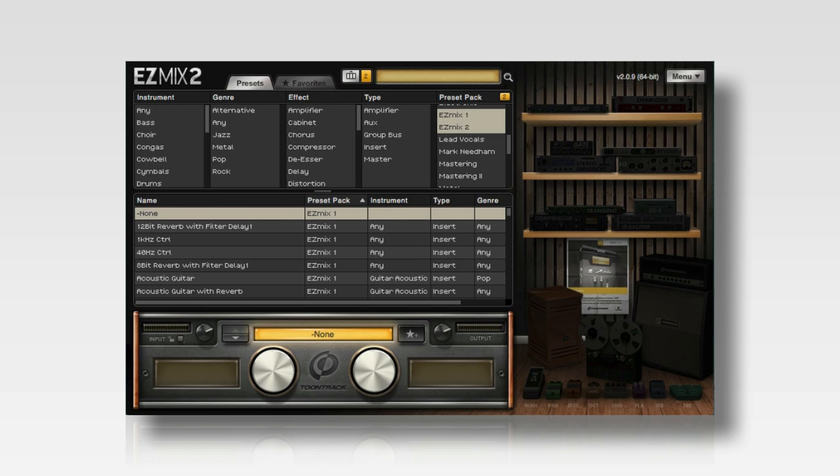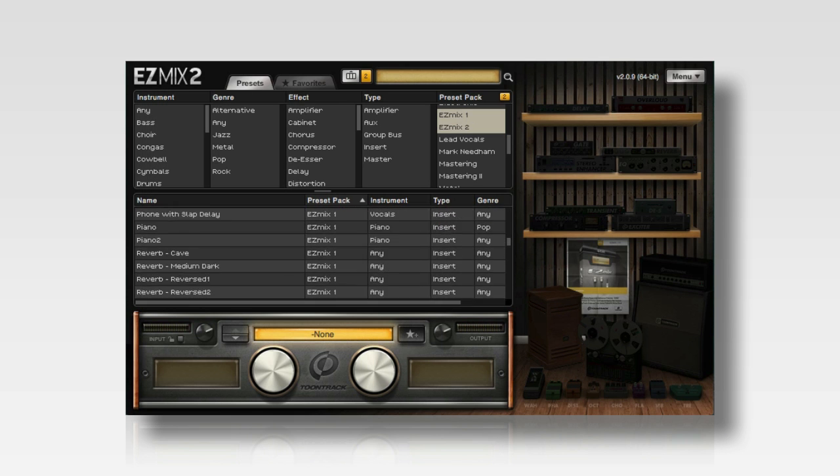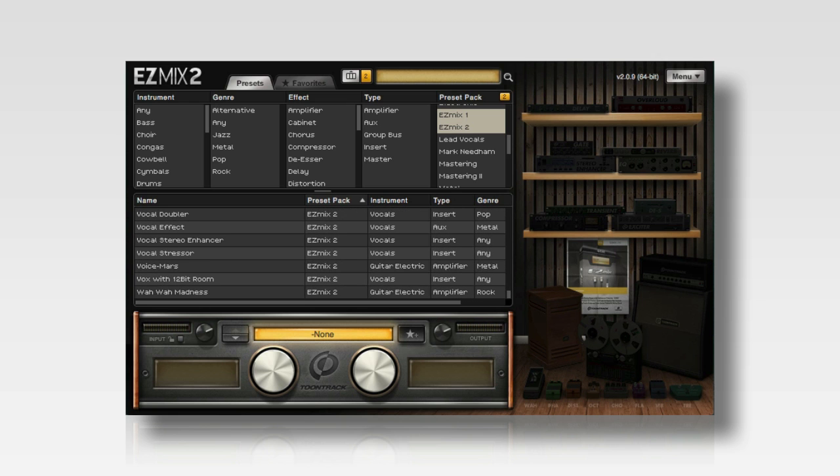EZ-Mix 2 is a sound processing plugin that includes over 350 custom-designed signal chains for all different types of instruments and channels found in typical recording sessions. Whether you're a beginner who wants professional sound, or an experienced mixer who wants quicker results, EZ-Mix 2 can deliver.